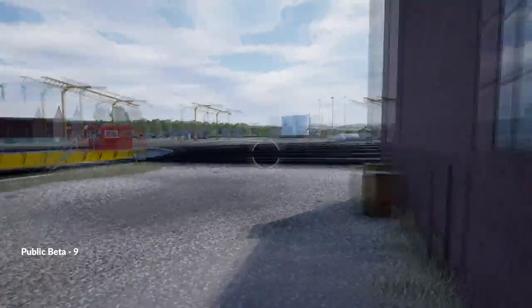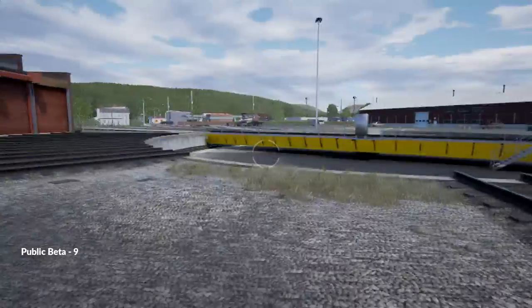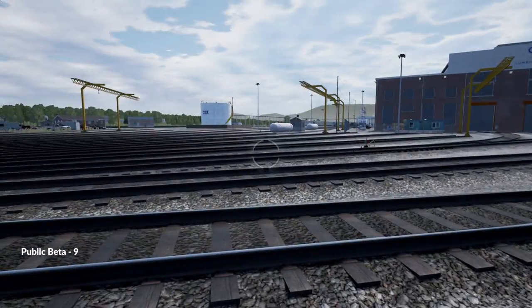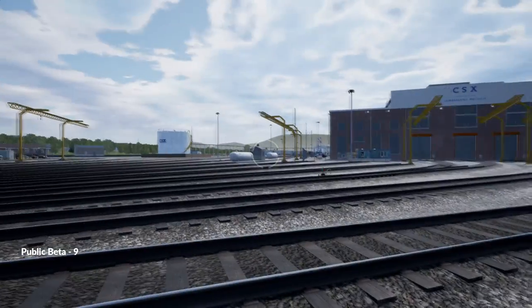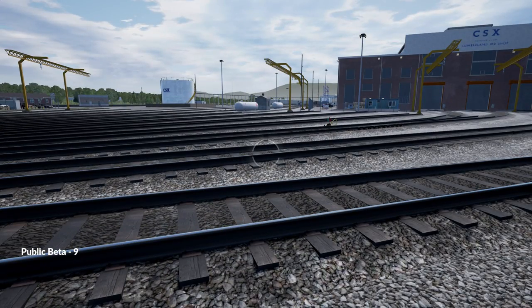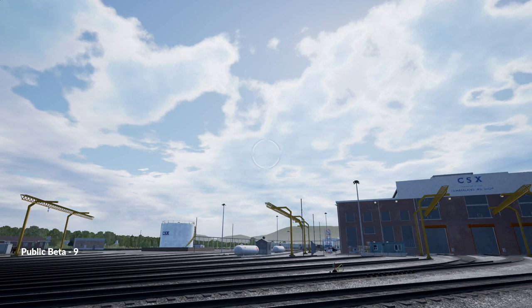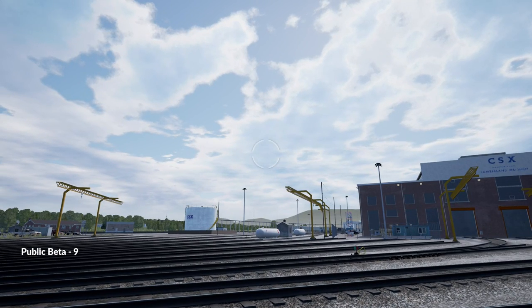We're starting here at Cumberland Turntable, spawning on foot in service mode. I'm using the WASD keys to move around. I'm also using my mouse to move around, and when you do the intro tutorial you can toggle whether moving your mouse forward moves it up or down. If you don't like how it is, you can go into settings and change it.